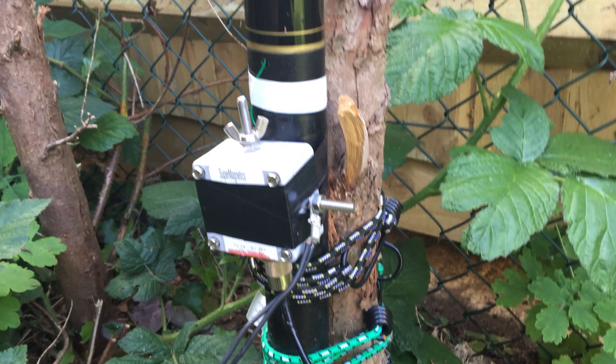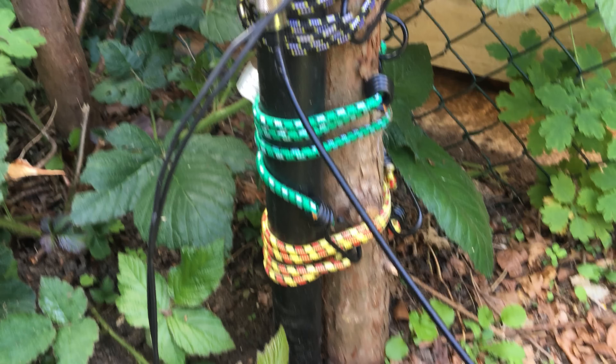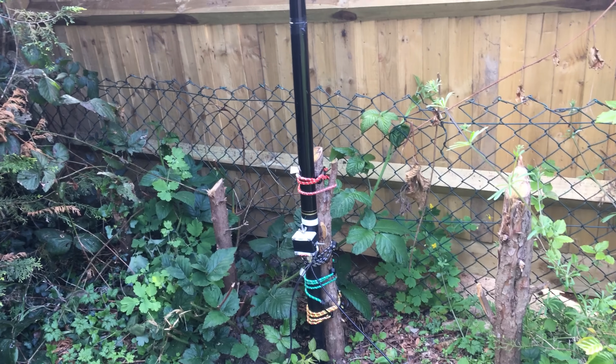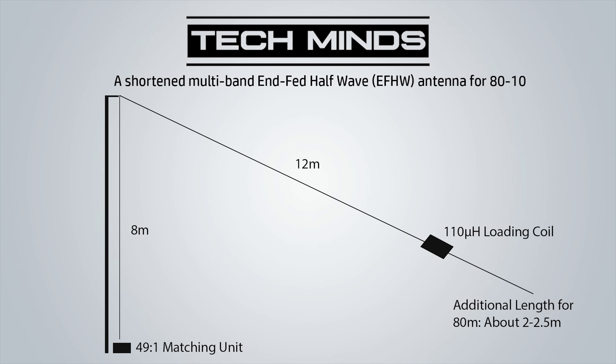This is the transformer, 49-to-1 — I got this off eBay; you can make them yourself. It's mounted around a foot off the ground, and the wire goes up the inside of the telescopic pole around 8 metres, then slopes off for another 12. I also have the 7 MHz loading coil and a further 2.5 metres of wire. Without the loading coil and extra wire I wouldn't be able to get 80 metres — that's why it's called a shortened multiband. Remove the coil and the extra wire and it would just be a 40 metre half-wave. But because of the transformer it's also resonant on the harmonics — so if it's 40, I get 20 and also 10. Any bands that aren't quite right I can use the built-in ATU of the FT-991. This antenna works extremely well and if you've got a short garden I would definitely recommend giving it a go.